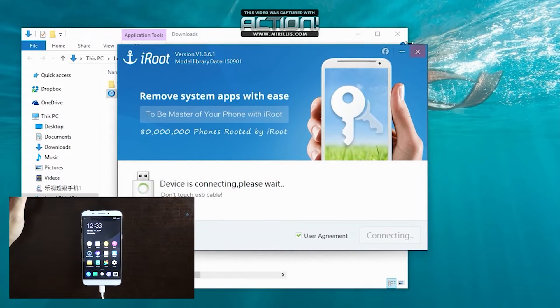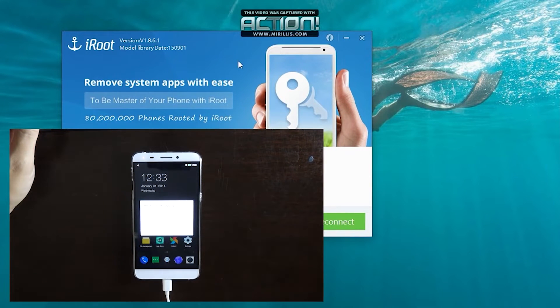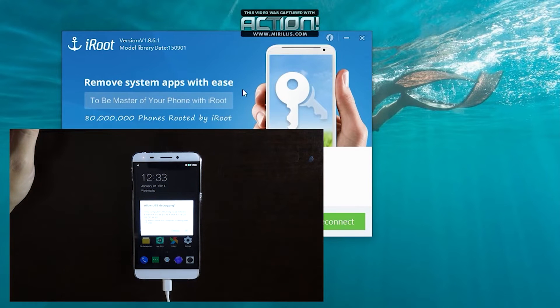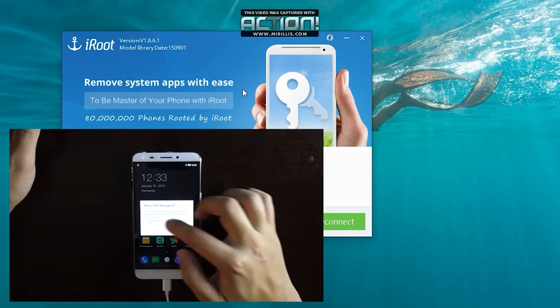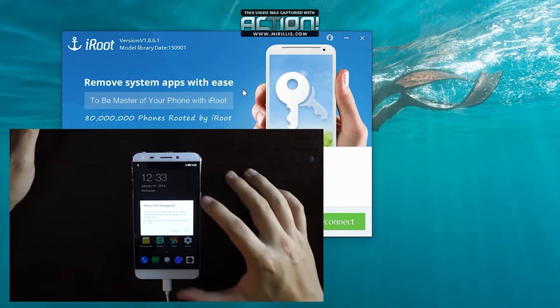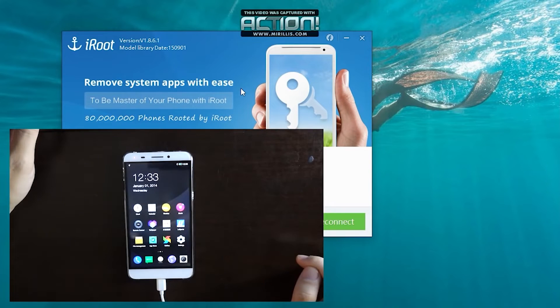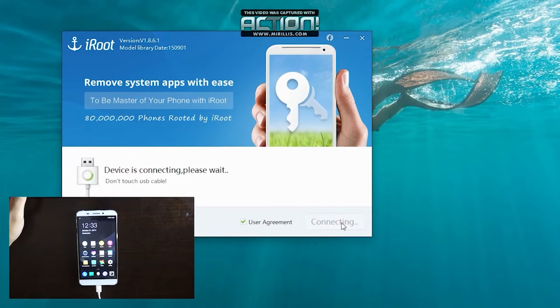Alright, so let's click the launch button. iRoot is going to automatically detect your phone, and what it's going to ask you to do is allow USB debugging once it pops up. You'll see a menu on your phone that says USB debugging — click OK and allow this permission. On your computer, you're going to click reconnect and it's going to try to establish the connection.